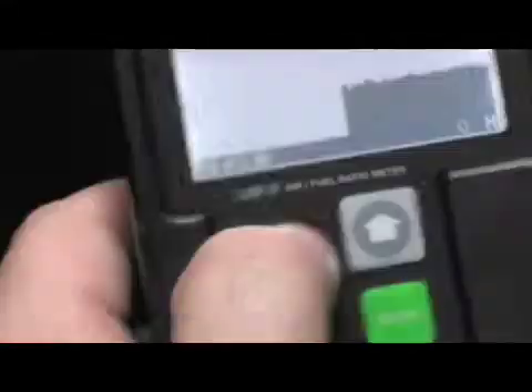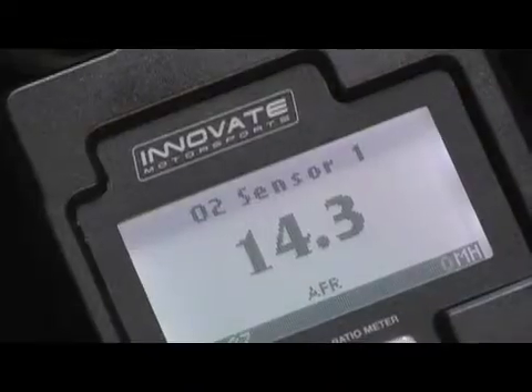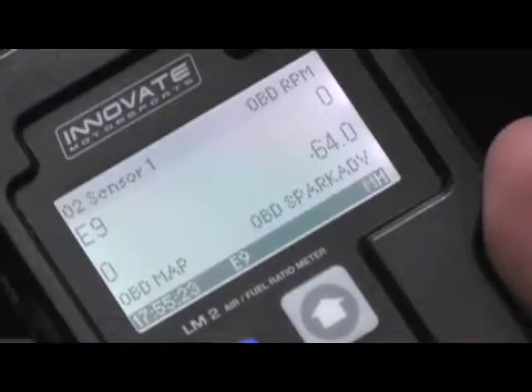Check out how easy this thing is to use. To check out my acceleration run, all I have to do is hit mode, then enter. You can see the acceleration run playing over time. This is great because I'm getting full access to what my air-fuel ratio is doing, and I don't have to look at a gauge. Another cool thing is they let you toggle between one and two channel operation. It's also a line graph, four data channels, and a fuel graph.